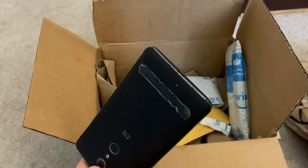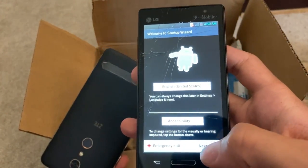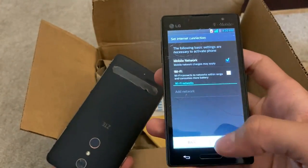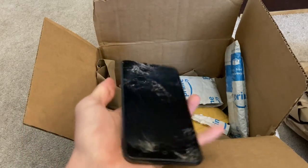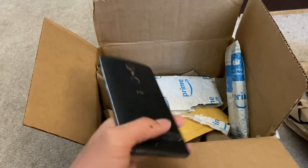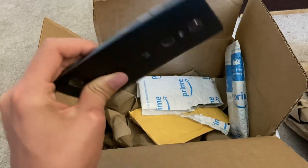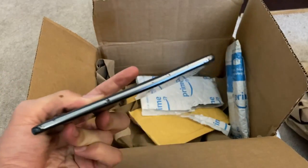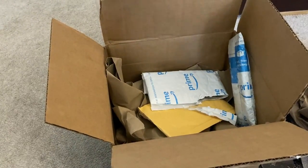Next phone we have here — this one powers on, it's on the setup screen so I'm going to set this guy up. Next phone we have here is this ZTE. It's massive and man is it bent, so I don't know if this will be saveable, let alone even worth it to save. I'll put that off to the side.